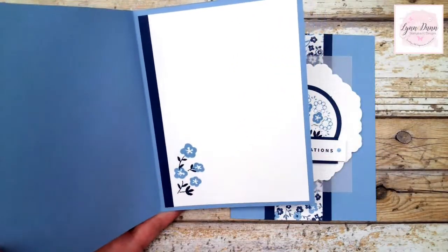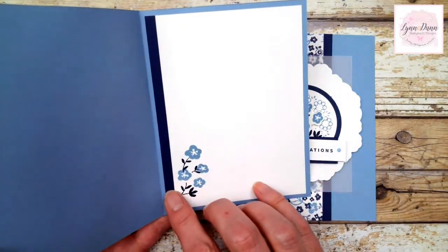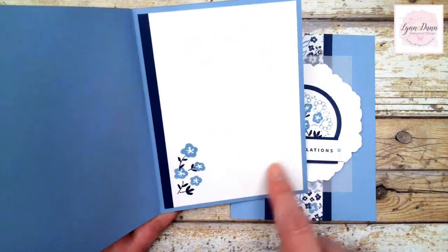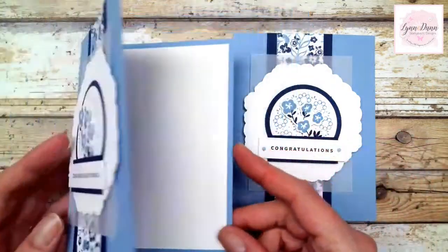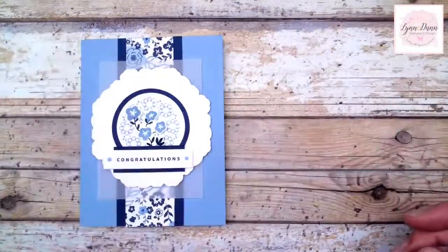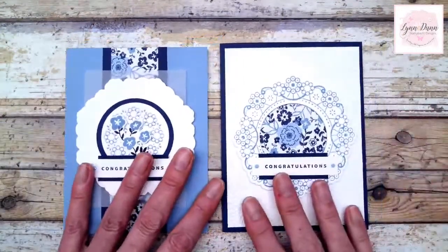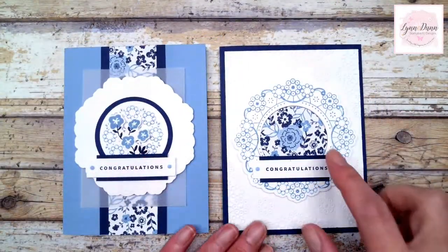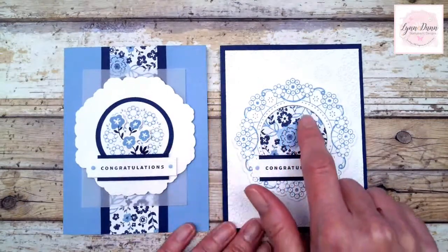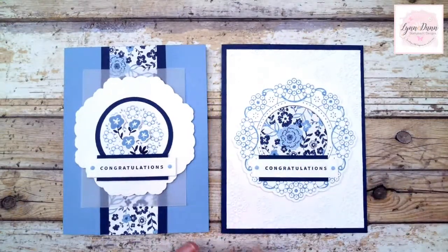On the inside, I stamped that little image again and just added a scrap piece of cardstock - a quarter inch wide by five and a quarter inches - with a little bit of dark blue. Those are the two cards. Basically, we created these just by cutting the doily apart: cut out that center piece and use it on the second card, then replace the center on the first card with designer paper. That's one fun way you can use this particular hybrid embossing folder.